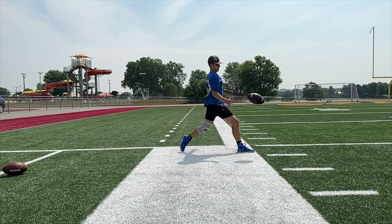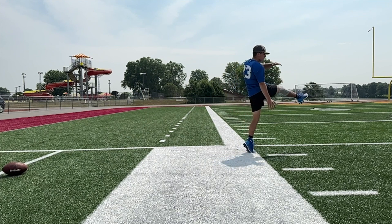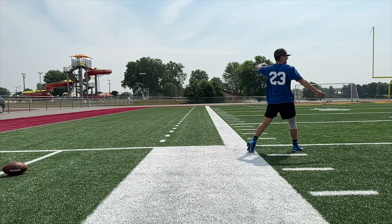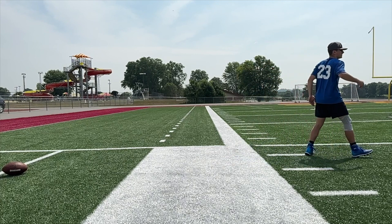I want you going straight down the line. Now we lay it out there. Good strike, good ball position. Everything is great there, except see how your plant foot stays on the ground — I want it to lift off. Now you've got a little bit of energy coming that way. That was better.